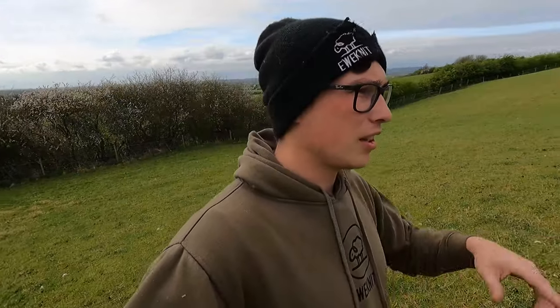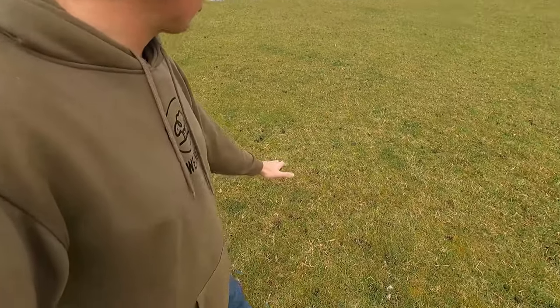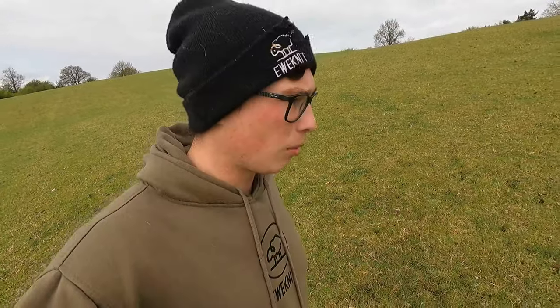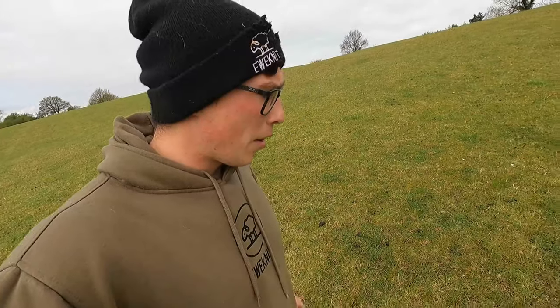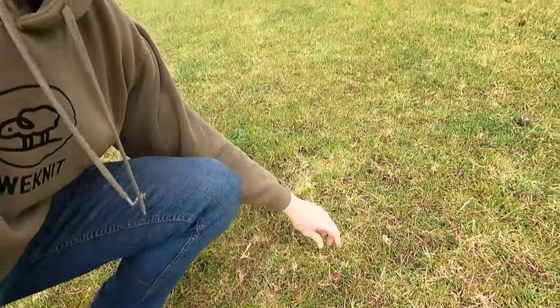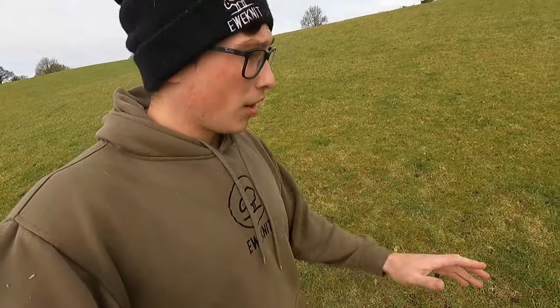So I've just headed up to the field where all the ewe lambs, slash ewe hogs, whatever you like to call them, were grazing and we moved them on Sunday — that was the last video. There is quite a lot of muck in this field. They graze it off really well, fairly tight. But there is a lot of muck, and the problem with that is if it isn't spread out properly and broken down, it can come up in the hay and haylage. So the plan is we're going to pop the harrows on and get this field harrowed out. It'll pull this dead stuff — you can see this yellow stuff in the grass — and allow all the fresh grass to come through nicely while spreading the nutrients of the muck out too.